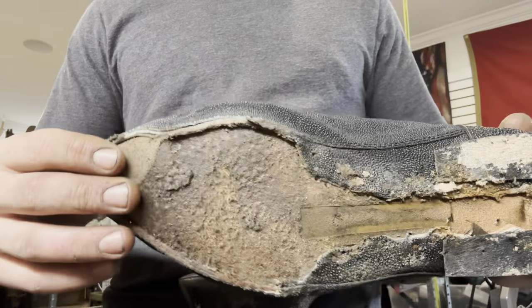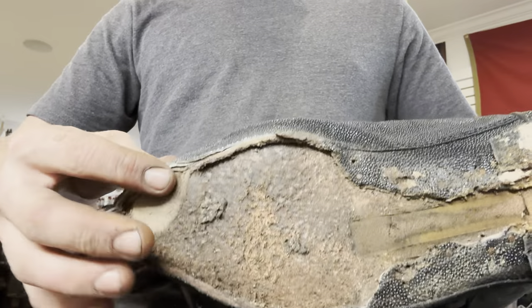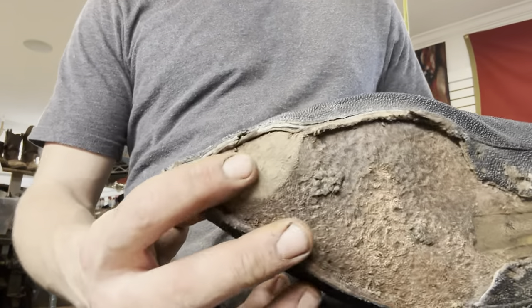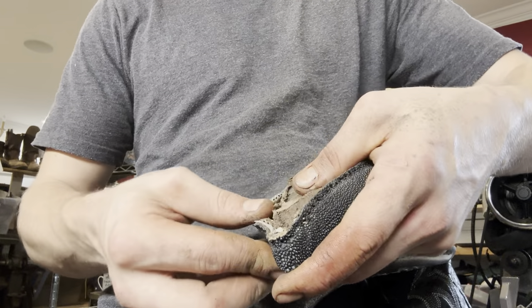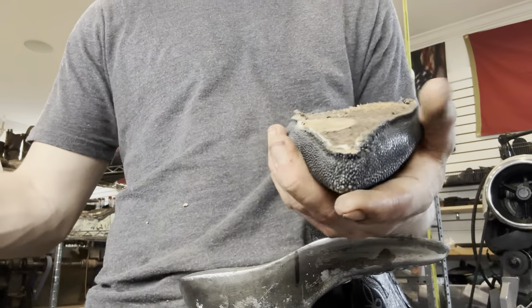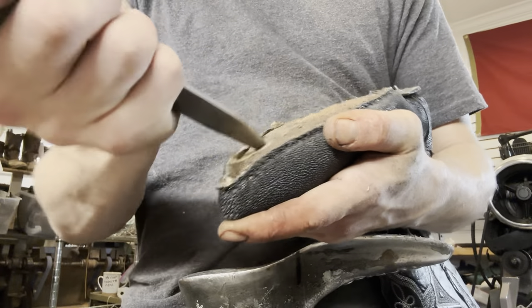With a hold fast construction, you've got your leather footbed — this is the piece that you walk on — and then you've got a channel carved on the edge, raised up so that the side of the boot can get stitched to that along with the welt. Now he kind of wore straight into that ridge right there, so we're going to have to figure something out to patch that place so that when we put the new welt on, it's actually secured to the footbed.